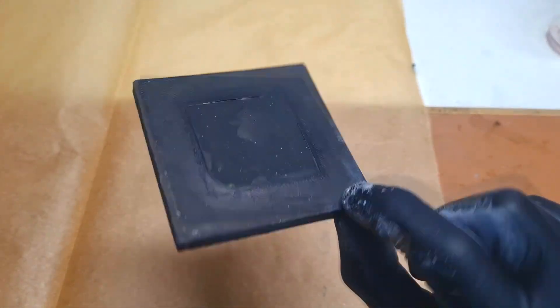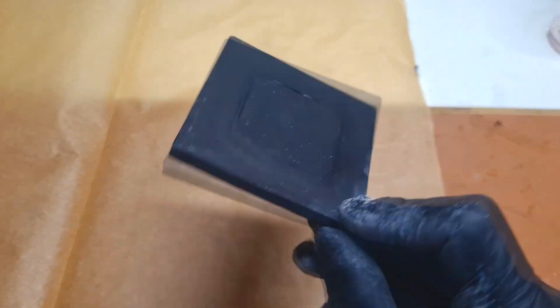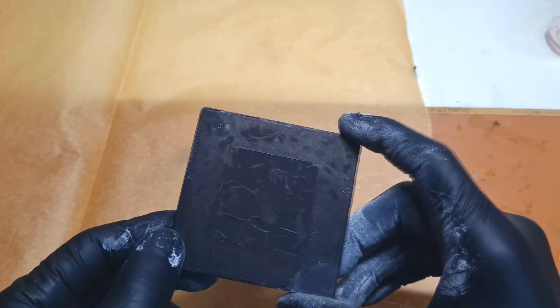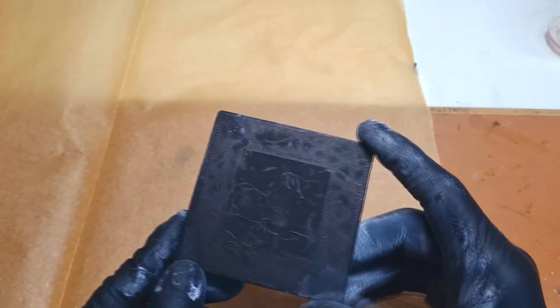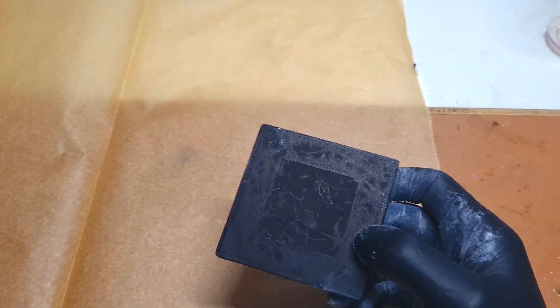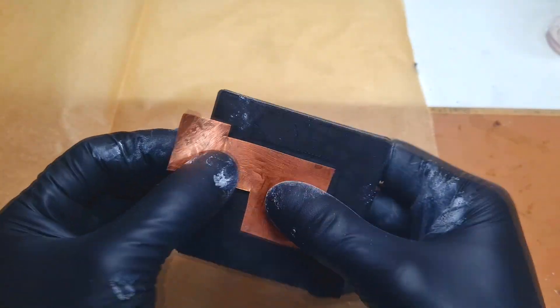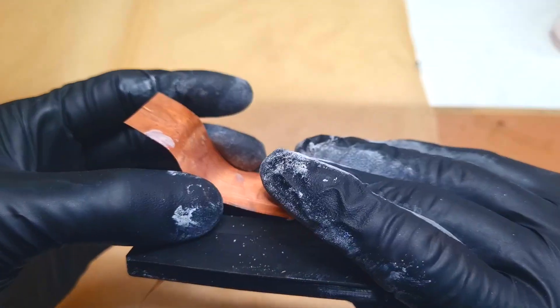Now I need to charge the cell. But because the conductive HDPE doesn't have great conductivity, I need to support it with a slightly better current collector. For this reason I will support the conductive HDPE with some copper — placing copper foil on each side.